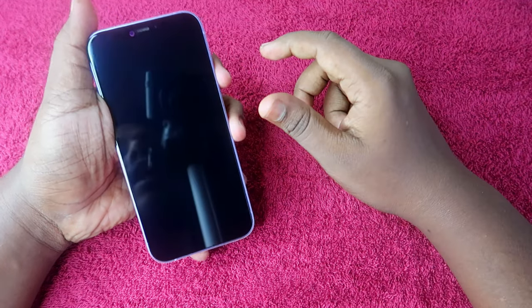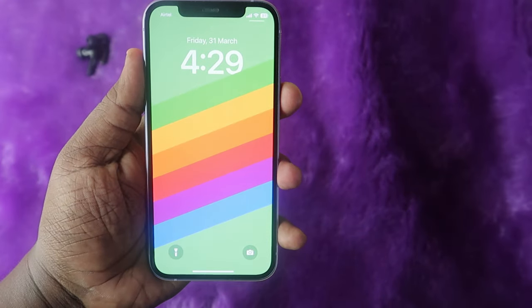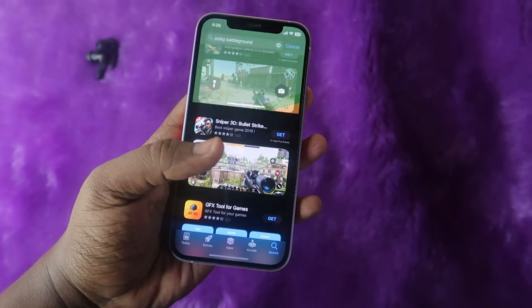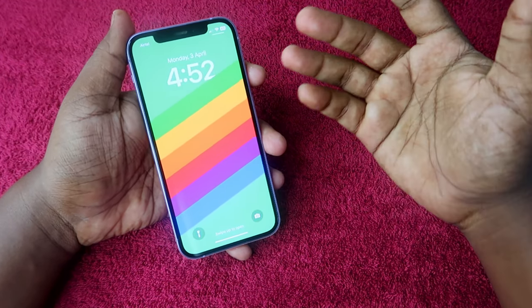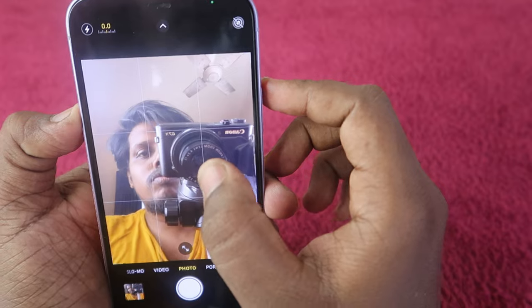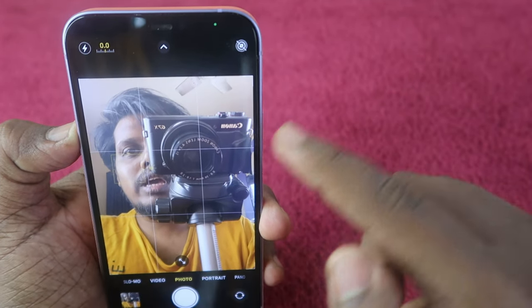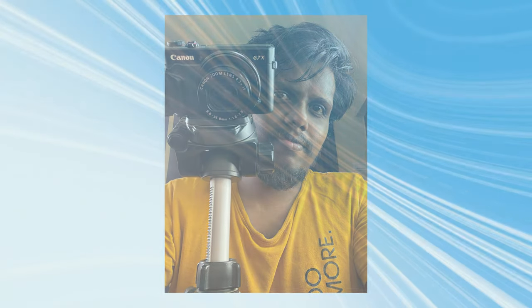Next, we tested Face ID after putting on the tempered glass. The Face ID works well — when locking and unlocking using Face ID, I can instantly unlock the iPhone without any issue. Finally, we checked the front camera. Once the tempered glass was applied, the front camera was able to focus properly between the camera and my subject without any delay, and we captured some selfie photos — the front camera selfie photo quality is almost the same as before applying the tempered glass.